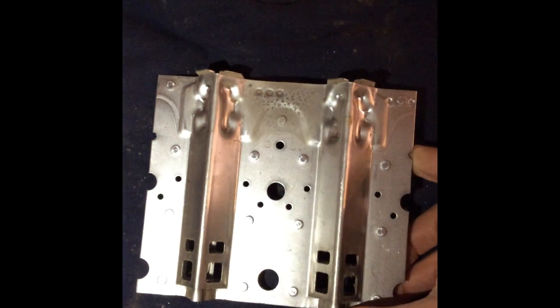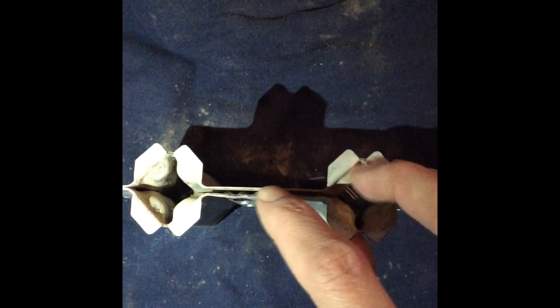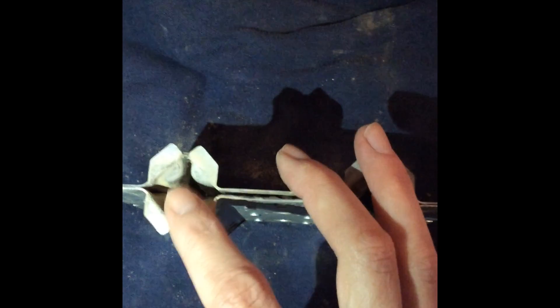The gas enters at this end and travels through to the other end. The hot surface igniter lights this side and then the flame is supposed to travel across the middle and light the second burner almost instantly. Somewhere in this, the burner is clogged and the second burner is not getting lit. Use a can of compressed air or an air compressor and make sure you shoot the air in either direction, but not straight back, so that nothing gets stuck in the burner cover.